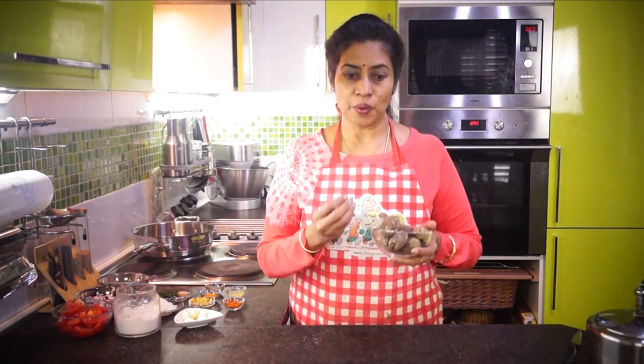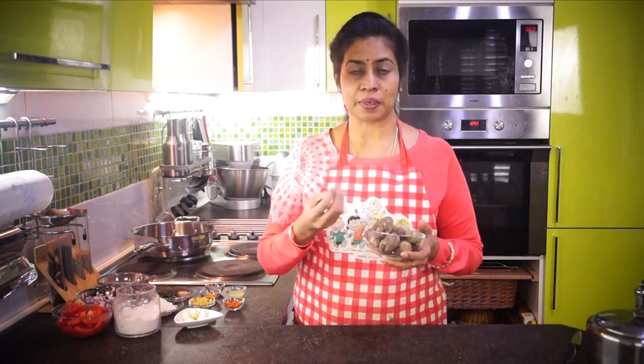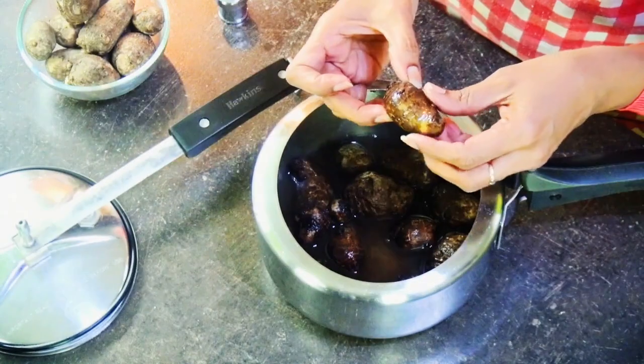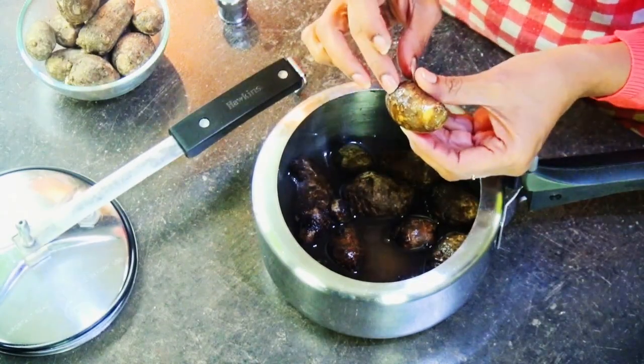So here we have the Arbis. Just wash them and then put them into your pressure cooker and leave it for at least two to three pressure whistles, so that they get cooked soft but at the same time do not lose their shape. I've already cooked them — look at this, they are soft but still in shape.